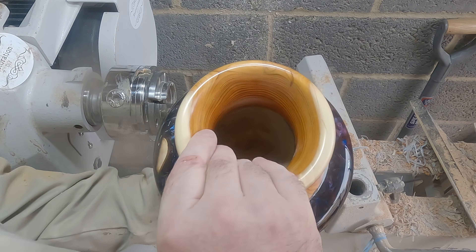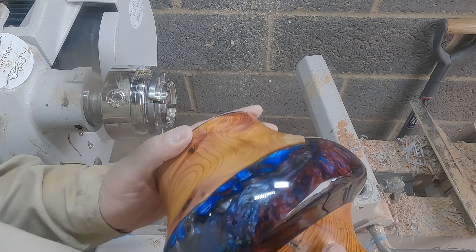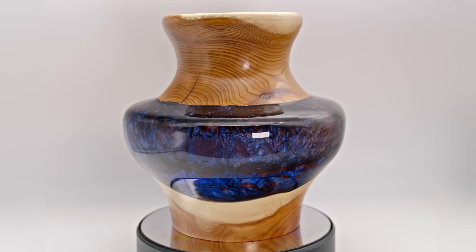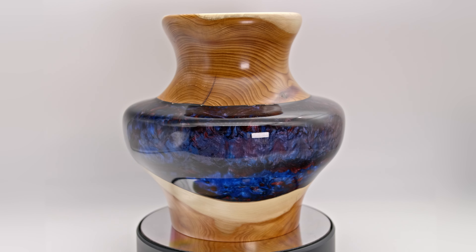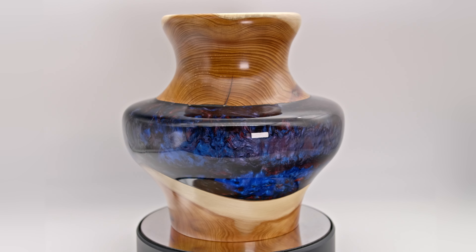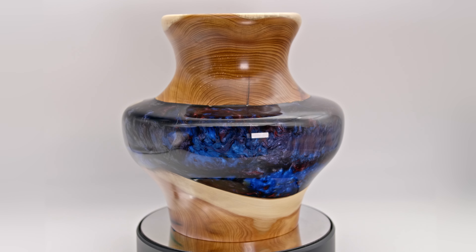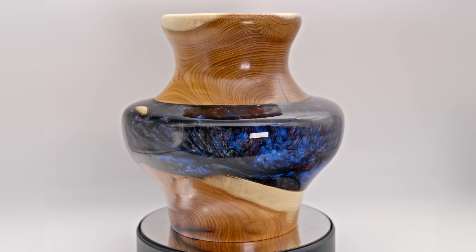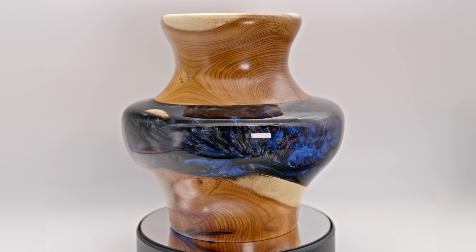That's it, another project finished. I learned a lot about doing things in the correct order, but with that said, I like this one a lot, and I hope you like it too. It's a fairly simple design. The grain and patination in the wood contrasts perfectly with the swirling epoxy resin, and it'll sit nicely in my collection.